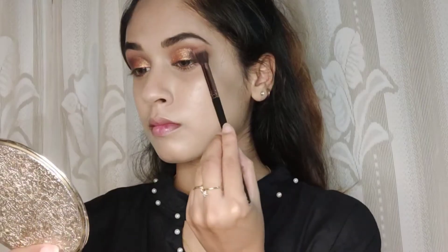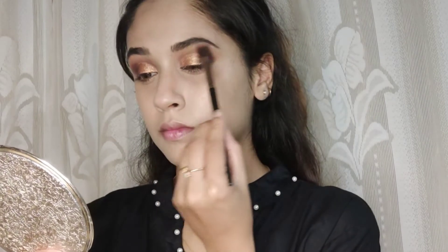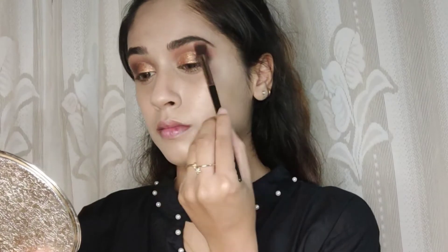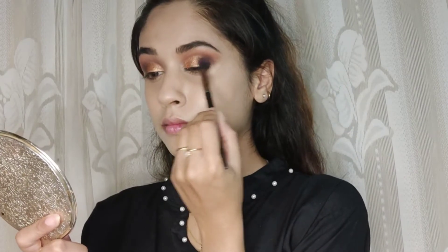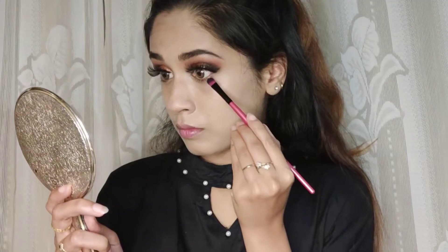Then I'm taking this orange shade and blending all of those colors together. Next, I'm deepening the outer corner of my eyes with the brown shade from this palette, making sure the glitter shade and the outer corner brown and black shades blend really well.